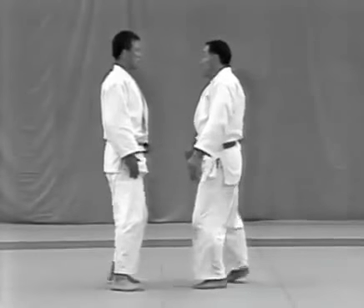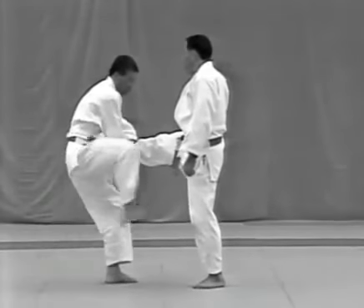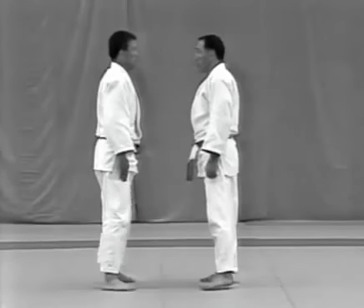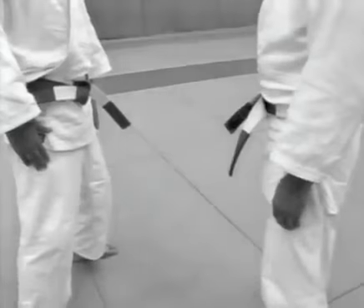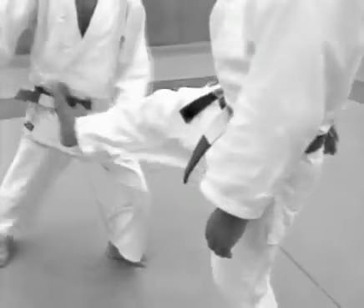Keage. The uke tries to kick the tori with the ball of his right foot. The tori twists his body to evade the kick, pulls the leg to his left and kicks the uke in the groin. The tori catches the uke's right foot from below, immediately twists his hips to the left and kicks the uke.